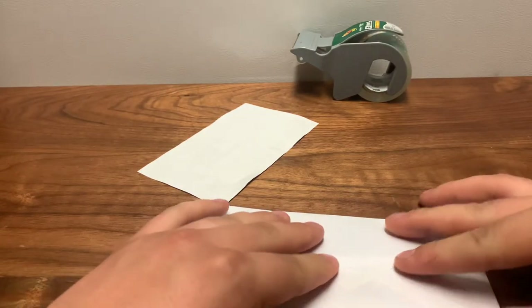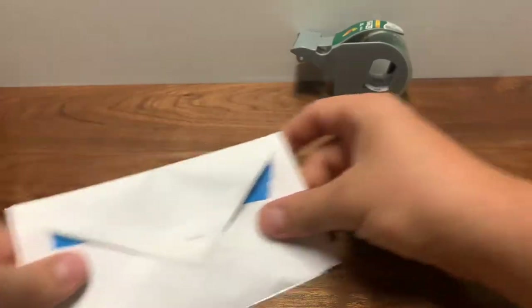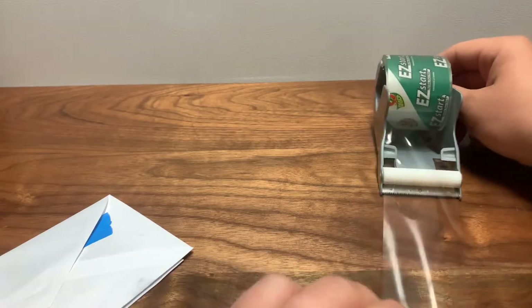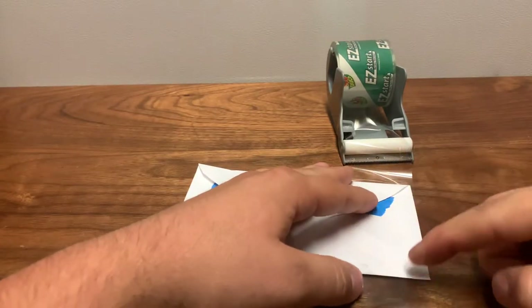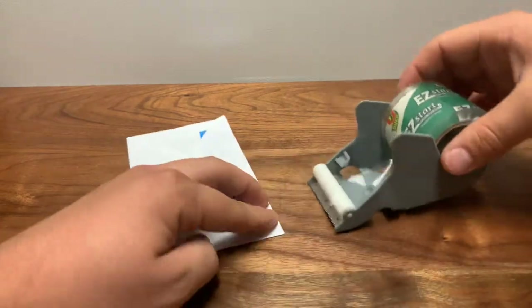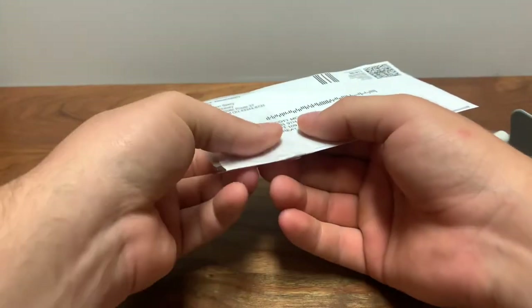I don't lick my envelope, so I'll just get the tip a little wet — you'll see why in a second. I'm going to try my best not to show the address on the label, so I'll just put that in front. As you can see it's right there — I tried to center it as good as possible. With my packing tape I'll pull a nice strip and do my best to keep that label centered, then lay it down.